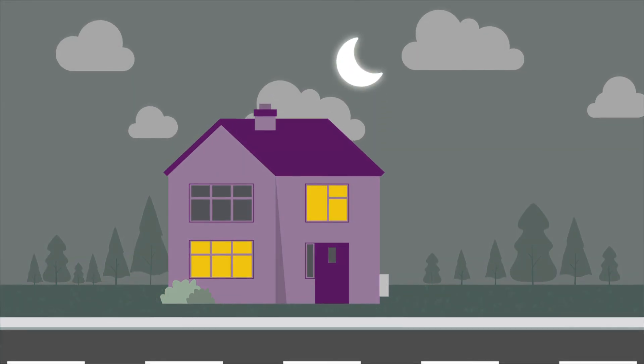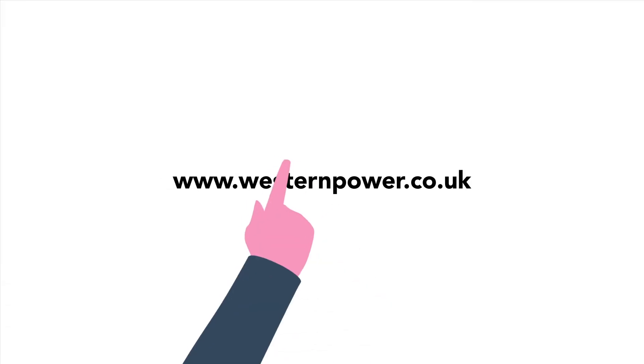For more information about connecting to our electricity network, including application forms and contact details, please visit our website.